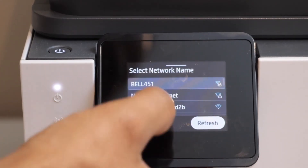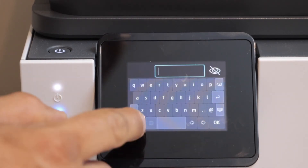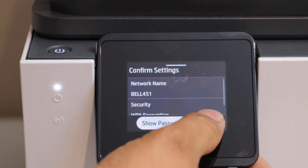Enter your Wi-Fi password and click next. Use the on-screen keypad and then click OK to confirm.